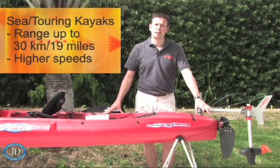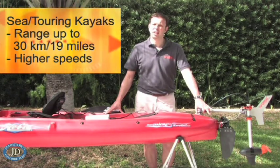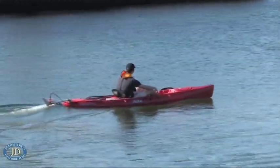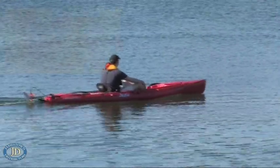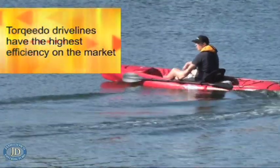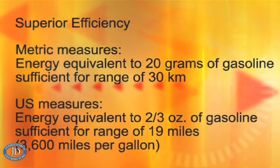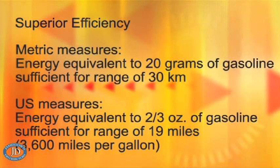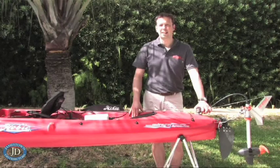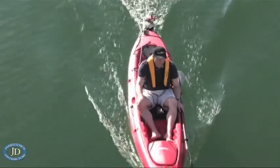For a sea kayak, which is less stable but runs better through the water, you can expect better values with ranges up to 30 kilometers or 19 miles, and also higher speeds. Getting this performance from such a small motor is only possible because Torquido drivelines are far more efficient in using the limited battery capacity for speed and range. The integrated lithium battery of the Ultralight has the same energy as 20 grams of gasoline — or two-thirds of an ounce in US measures — and I don't know any other company whose drivelines run for 30 kilometers on that amount of energy.